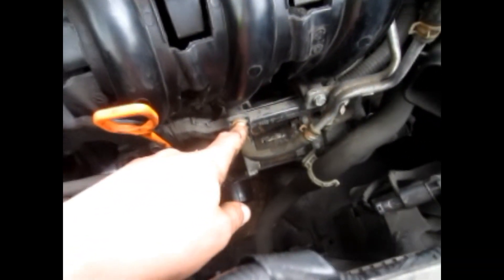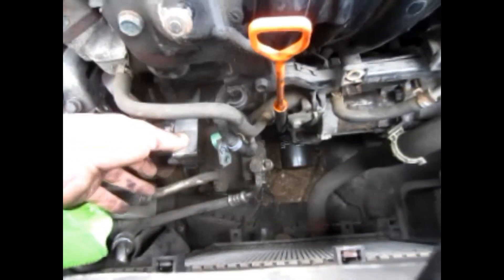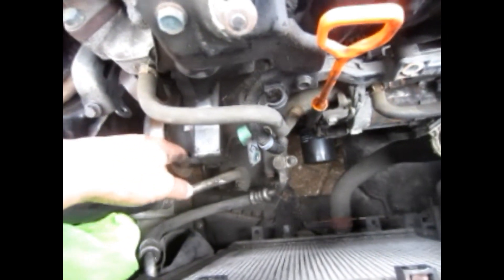I undid a bolt here to loosen up the harness — the harness is actually quite tight. Undid the bolt, gave it a bit of a clean. The pulley on the water pump — tried to give it a bit of a clean but not really much came off.